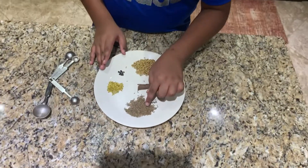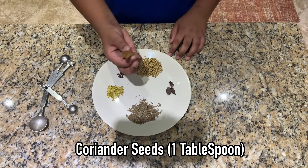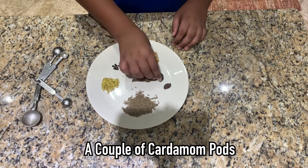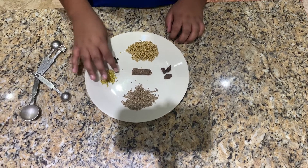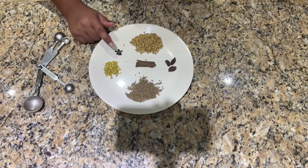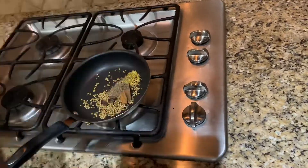First we have cumin — one tablespoon. Then we have coriander seed — one tablespoon. Half a cinnamon stick, a few cardamom pods (you can use the green ones; black ones are stronger), a teaspoon of fenugreek seeds, and some black apricots. You can grind in some black pepper if you want.